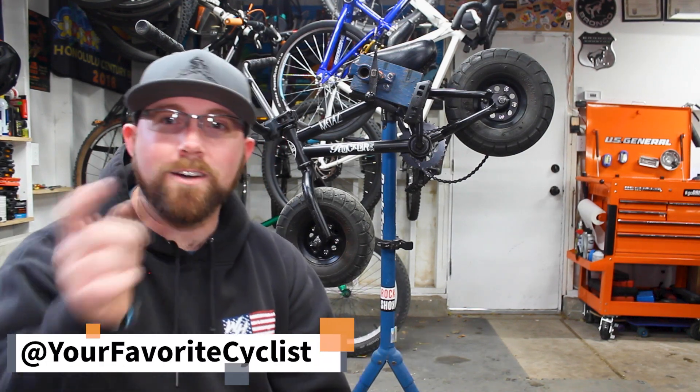What's going on today YouTube? Welcome back to your favorite cyclist YouTube channel. This week I'm showing you guys how to replace, repair, and readjust your one-piece bottom brackets.